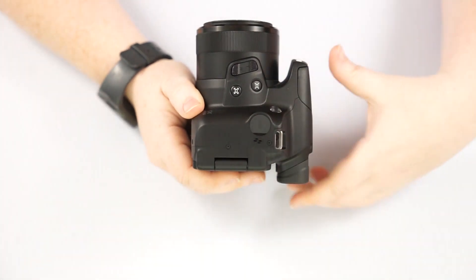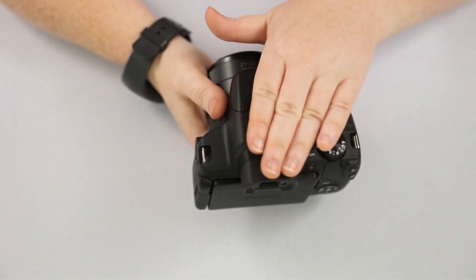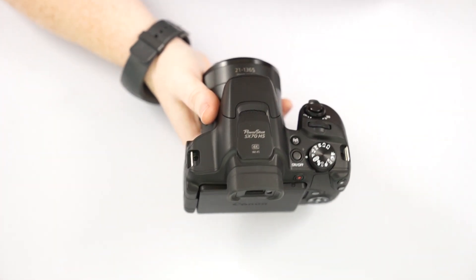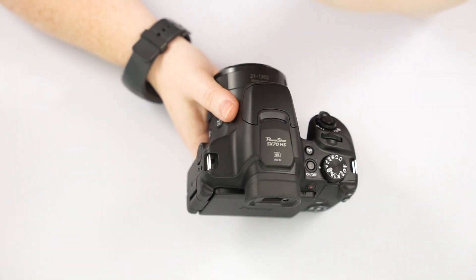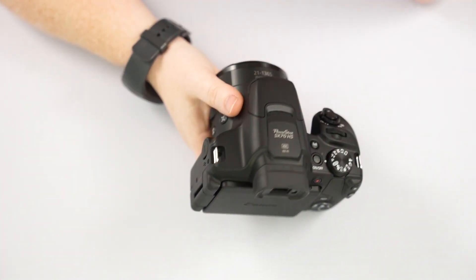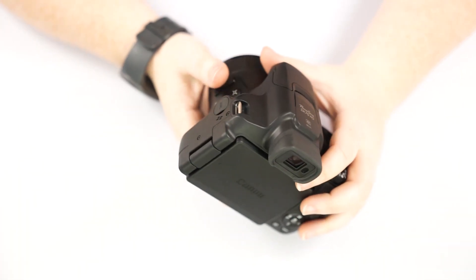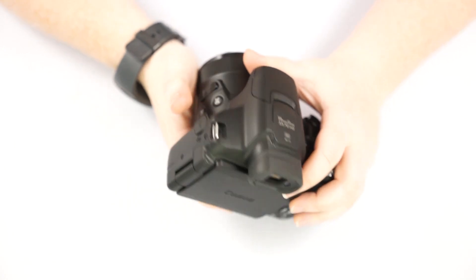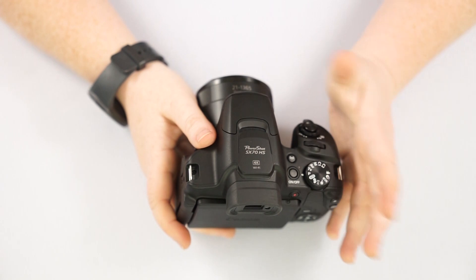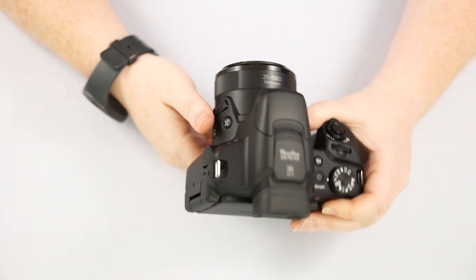You might find when you hook up a mic that there's no spot on here to connect a shotgun mic to. So you will have to buy some sort of handle — like a scorpion handle — where you can attach it if that's something you want to pursue. I'm not exactly sure why they didn't think about that, but just so you're aware: if you get a mic and you're like, 'I plugged it in, now what do I do with it?' — you'll have to get some sort of handle.